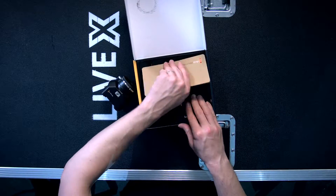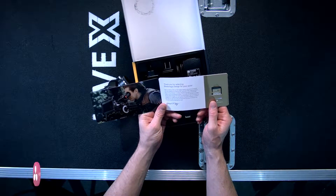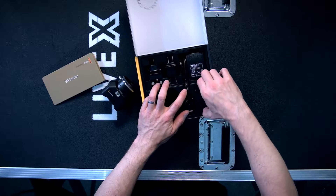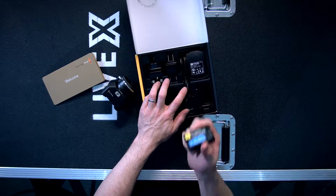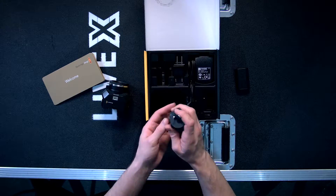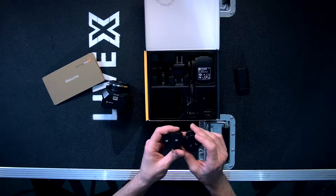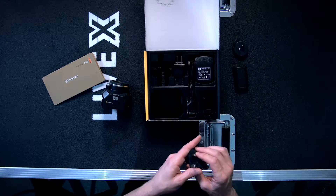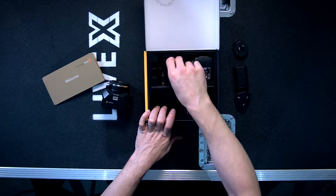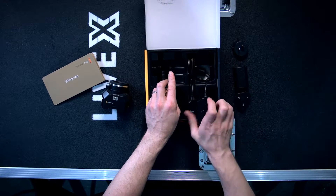Moving on, we have your standard Blackmagic welcome message with your software and manual on an SD card. It also has a Canon LPE6 battery — it runs off Canon batteries. Power adapter with all its ports and stuff. This is the expansion port cable; it breaks out to all sorts of things: B4 lens, PTZ control, power, and frame sync.